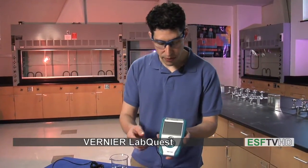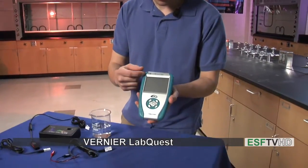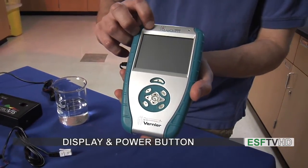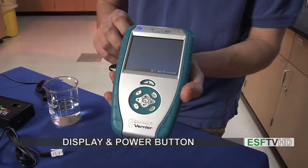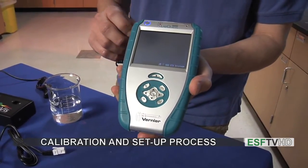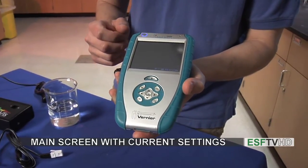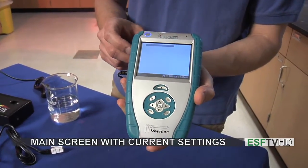So let's take a look at the LabQuest itself. The LabQuest is made of a few different parts. First we have a screen here. I'm going to power on by hitting the power button and it will go through a quick calibration setup. Once it gets to that main screen we'll see some new information.